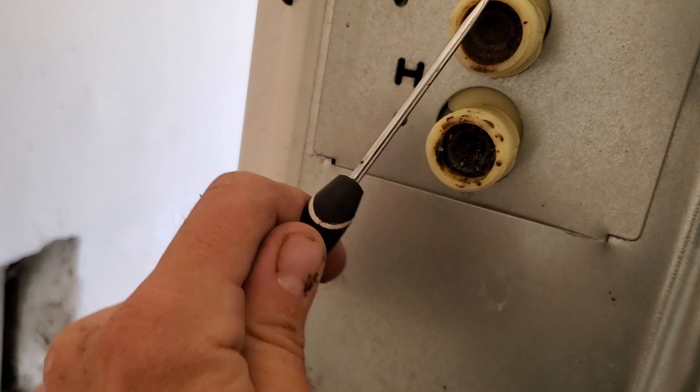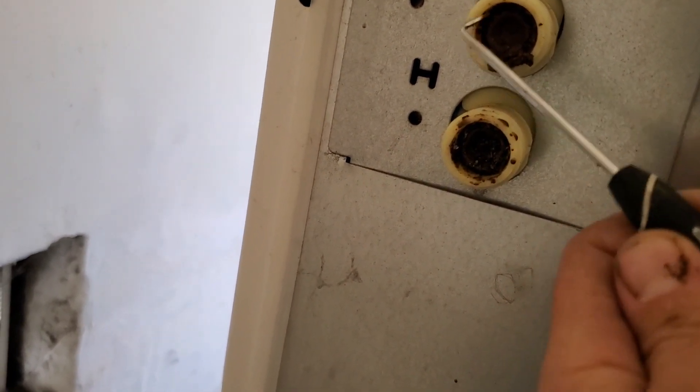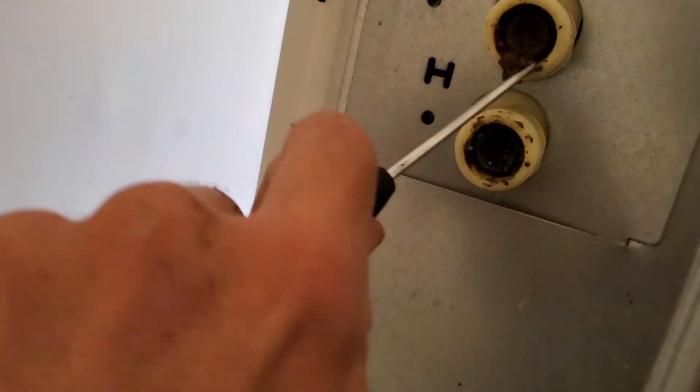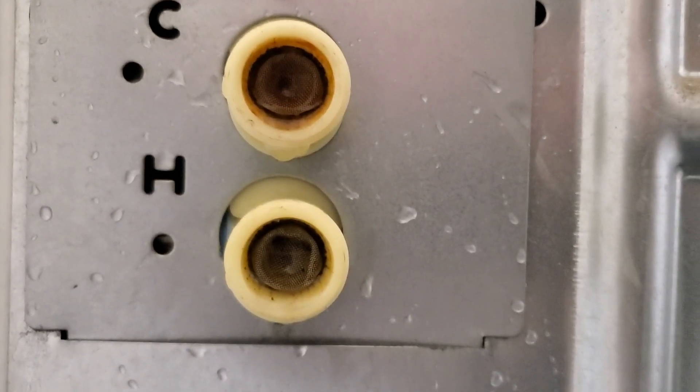Wow, look at all that. That is really bad. Look at all that sediment. Wow, those are much cleaner.